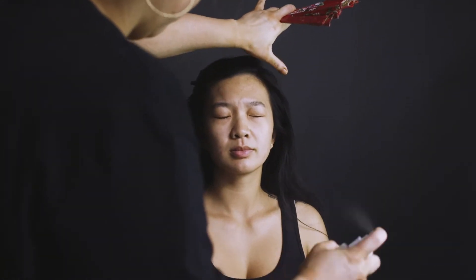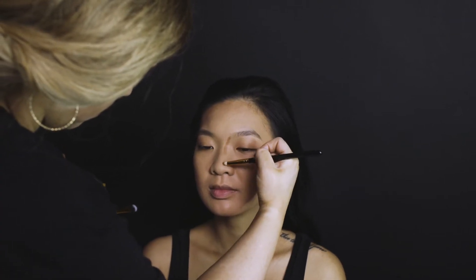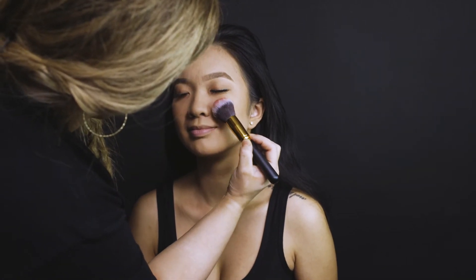We are doing a soft makeup look today — something minimal, no bright contours, nothing super strong. Keeping it very simple and soft to almost look like a barely there makeup look, but it's still going to be enhanced enough to pick up in photos.